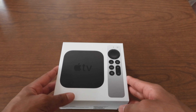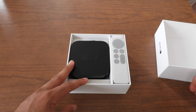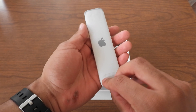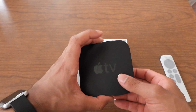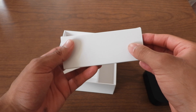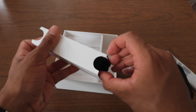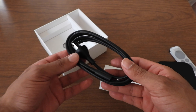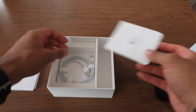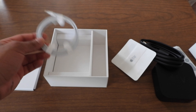Let's get to the unboxing on 4K resolution. First things first, we got the Apple remote right here. Also the Apple TV itself. We have the Apple TV 4K power cord and adapter, instructional manuals, and another Lightning connector — compatible with the iPad.